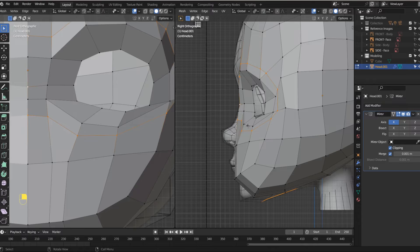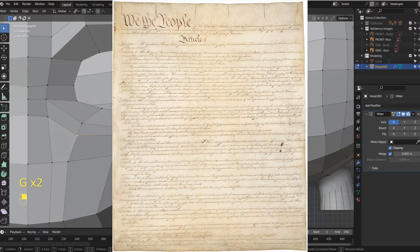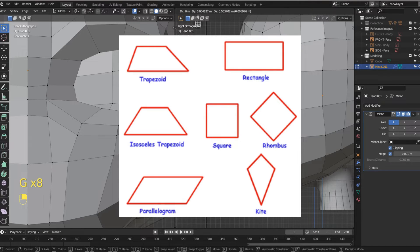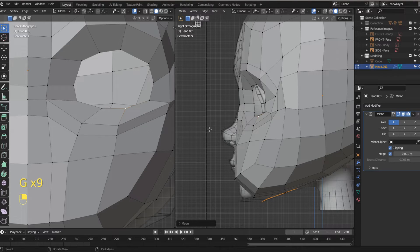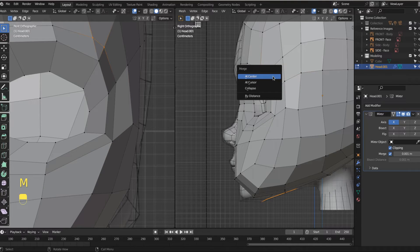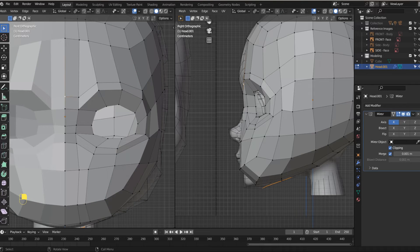If you know me, you know I like a couple of things: the Constitution — I think that's a sacred document — the musical stylings of Phil Collins, and I love quads. In creating this geometry we inadvertently created a triangle right there and a triangle right there, and we need to fix that. We want quads throughout. A quad is a four-sided polygon. So take this vertex and this vertex and merge them at center. We just got rid of that triangle. Do the same thing up here — M to merge at center — and just like that, we got rid of both triangles.